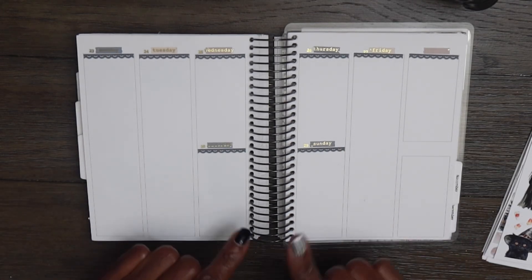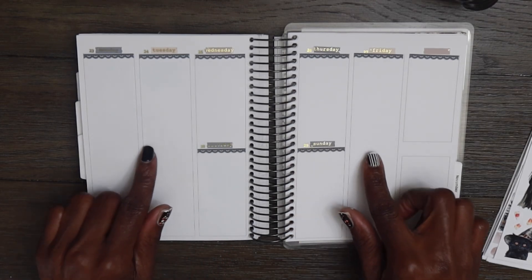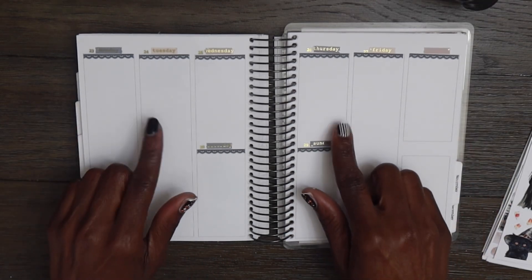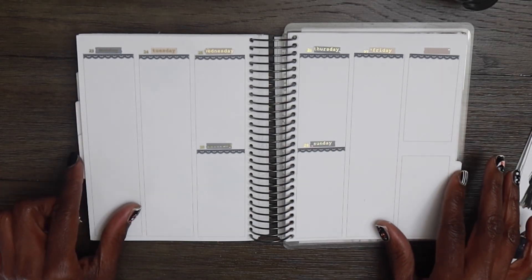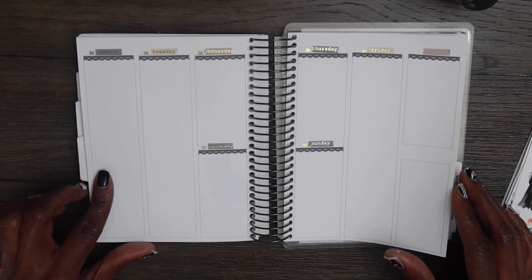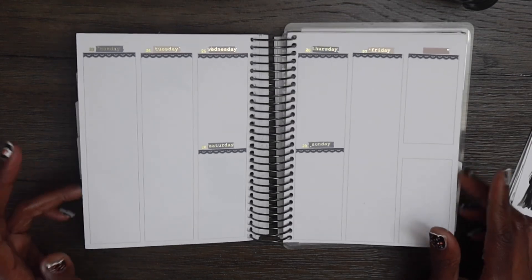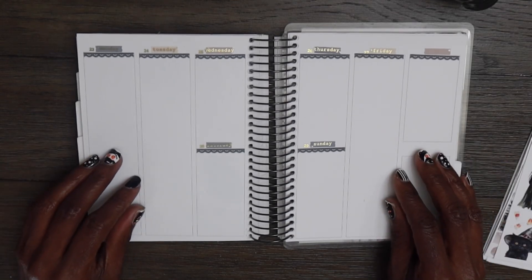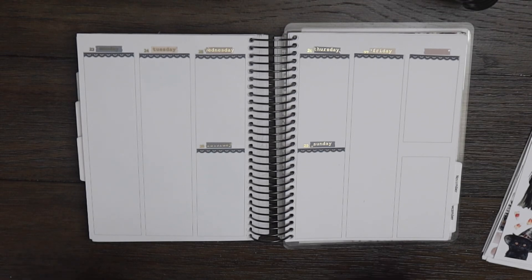We're going to go ahead and jump into this spread. As you can see, I have already placed down the dates and the headers for this spread, so you guys don't have to watch that part — you know that's always the same thing. Let's go ahead and jump into this plan with me.